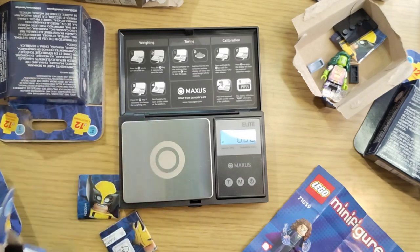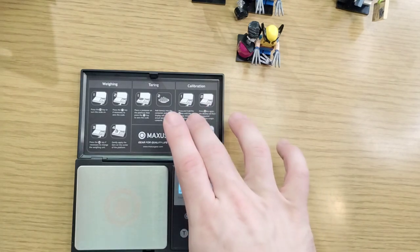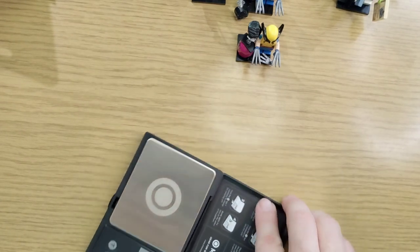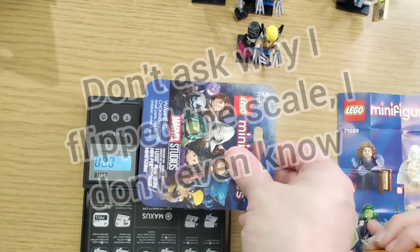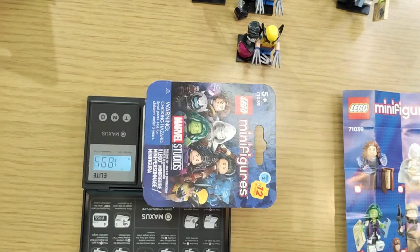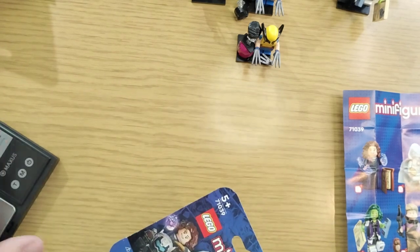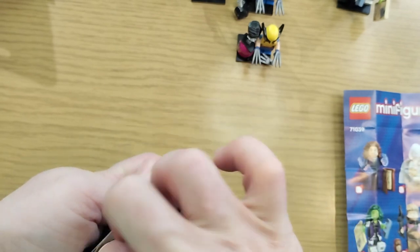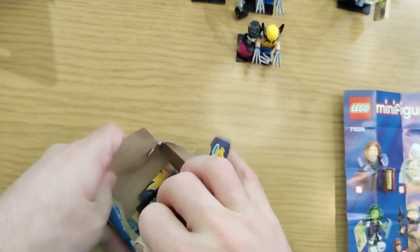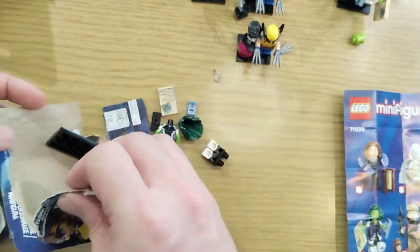A new one — Wolverine — wait, we accidentally forgot one while putting them all together. 18.94 — who knows what this is going to be, hopefully one we don't have. It is another She-Hulk — She-Hulk number three.